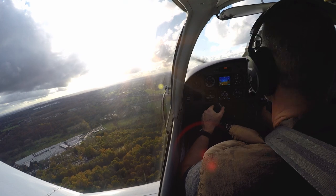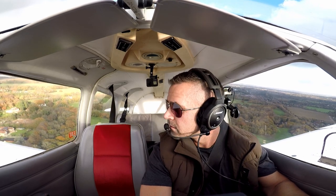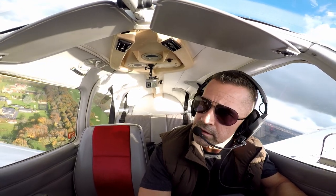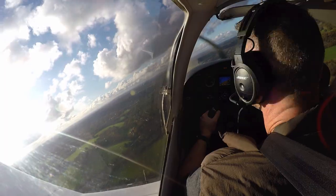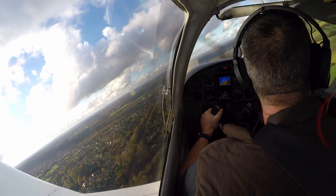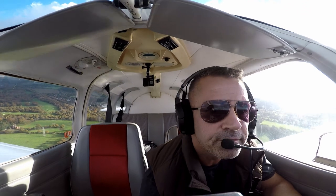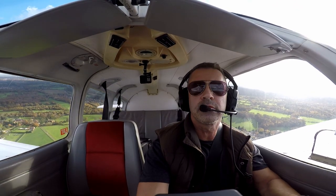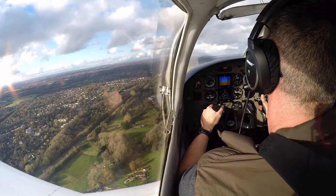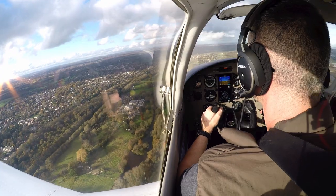Seven hundred feet, climbing to one thousand. Three three zero, level off, flaps up, positive rate of climb — that's all good. Come up to 1000 feet. Still got the sensor down there on the green. Correct to one thousand feet, level off, throttle back — 95 knots.